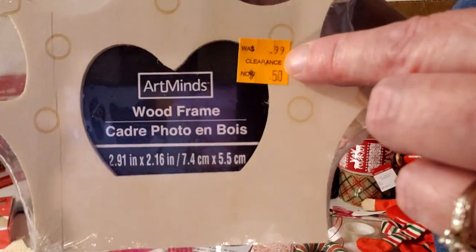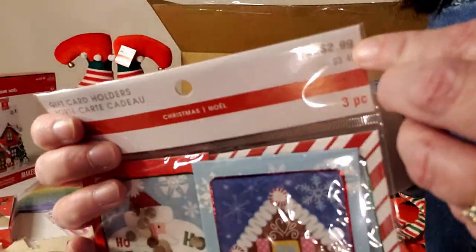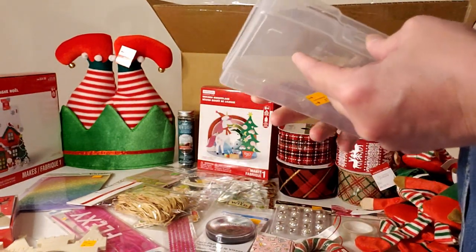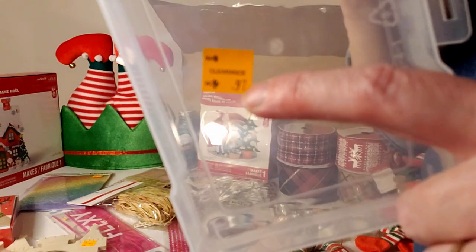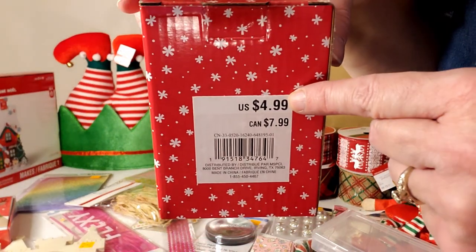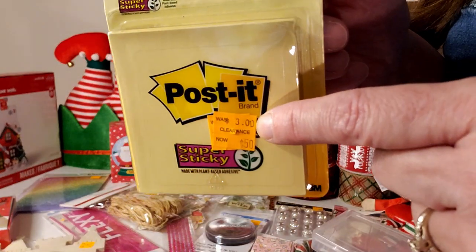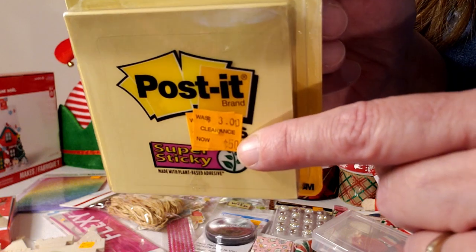Another three-pack of gift card holders for $2.99, and foam Christmas trees for $2.99. A clear little box retailing for $0.97. Another Santa and deer puzzle for $4.99 — great stocking stuffers. Post-it notes marked down from $3 to only $0.50 — an amazing deal; post-it notes at the grocery store are so expensive.